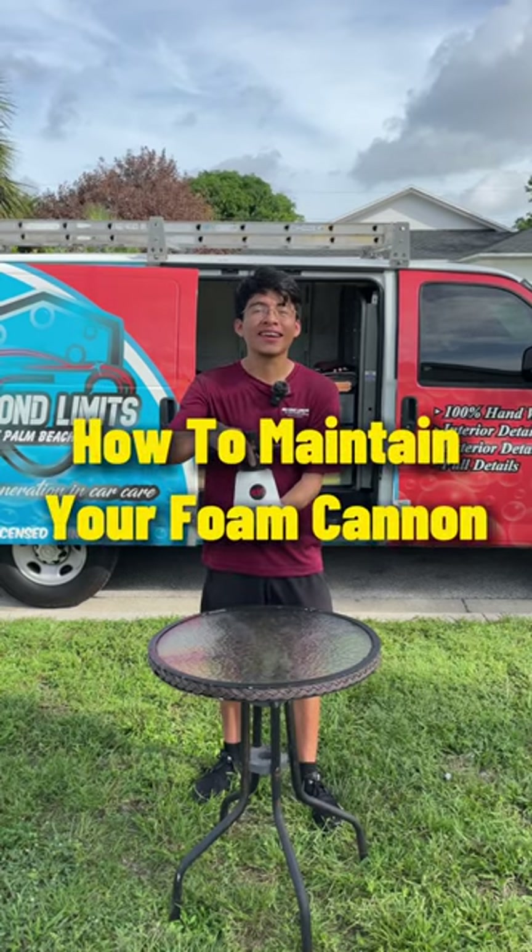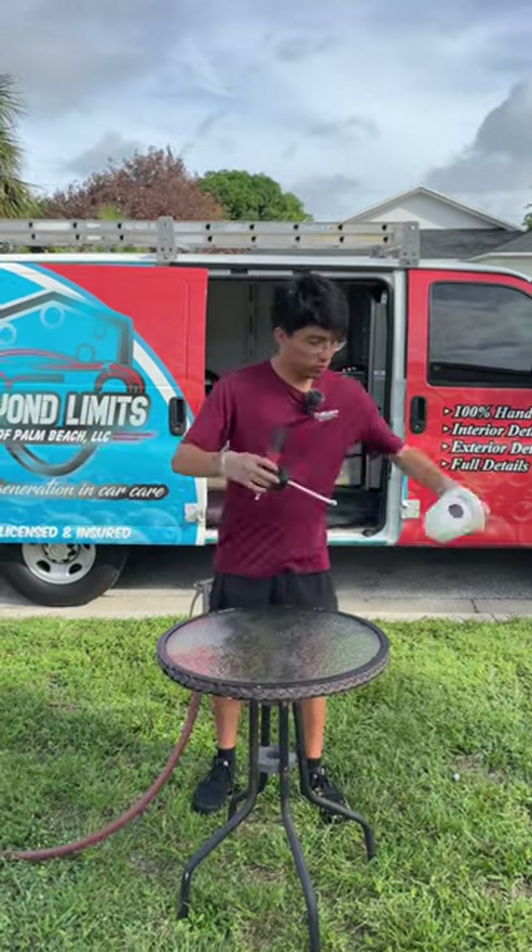This is how to properly maintain your foam cannon. The first step is to empty out your foam cannon and rinse it out with water.